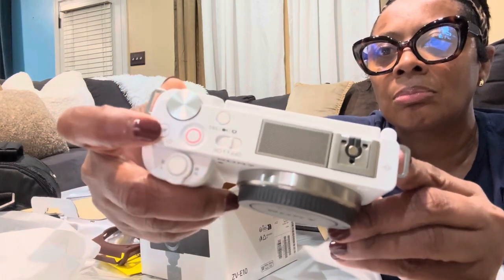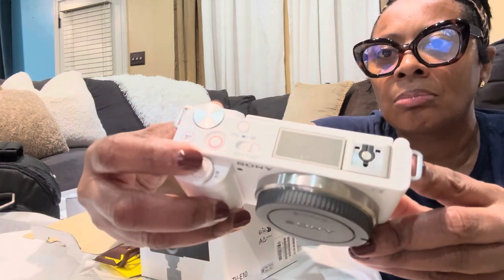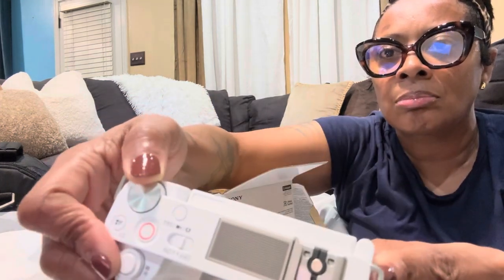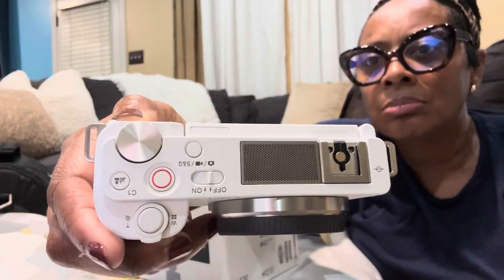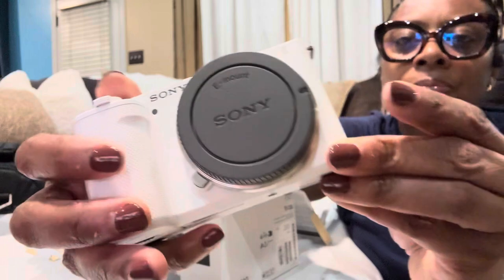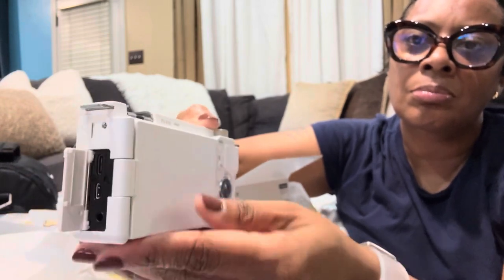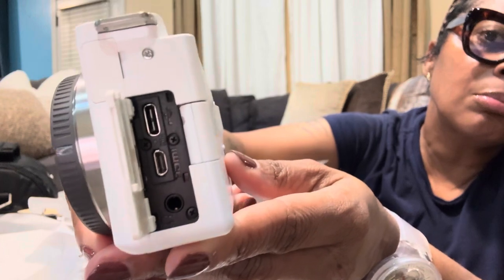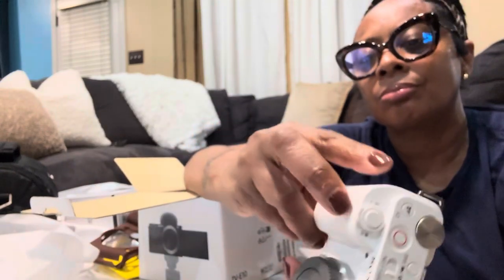I'm not going to get into every little thing about the camera — I just wanted to show it to you all and give a quick unboxing. I am still learning, still reading up on things. I've been through two lenses already because I bought one without doing research — that was a lens more for taking photos. It's a really nice camera so far; I've done some test videos around the house and haven't had any issues.